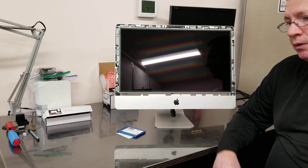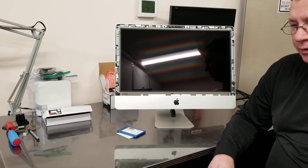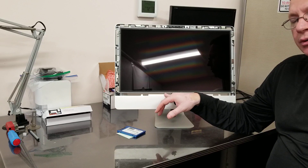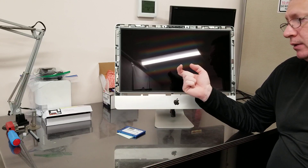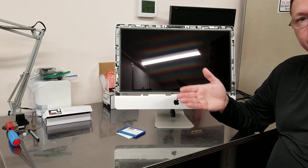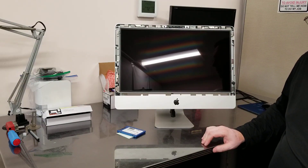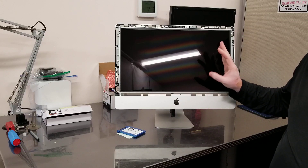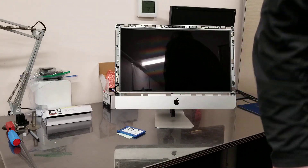Hopefully this helps somebody. You can get these screens pretty cheap on the internet. I also found that not all of these smaller Macs use the same screen. I have another screen for a similar-looking Mac and the connector for the video is different — it doesn't fit. It's different on the LCD itself, different on the board; the whole thing is differently configured. The motherboard is differently configured, the video card — they just look the same but they're not the same computers. Give me a like if you like it, subscribe and enjoy. Save money.